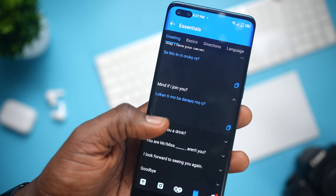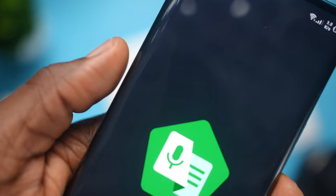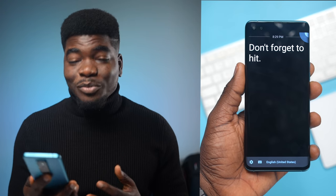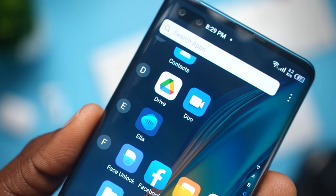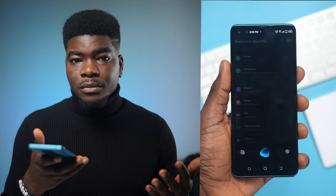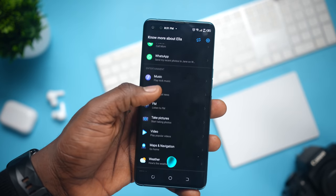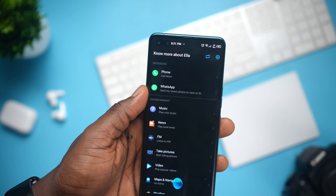Some features Tecno is touting include language translation with speech, text, images, or phrases, and a live transcribe feature that will write out whatever you're saying so you can copy, paste, edit, or send it. There's also Ella, Tecno's new voice assistant — basically entering the voice assistant game alongside Siri, Bixby, and Google Assistant. For instance, you can say 'remind me to wake up at 7am tomorrow' and it sets the alarm. They all work alright but aren't as sophisticated as Google Assistant or Siri. For basic commands though, you'll get some use out of this. Ella can make phone calls, send pictures to WhatsApp, open apps, set alarms and reminders, and more.